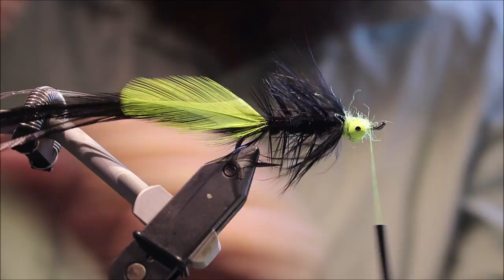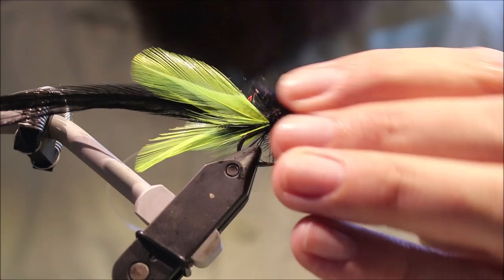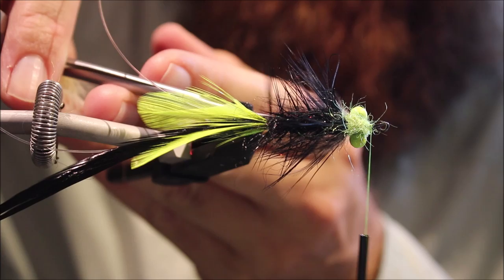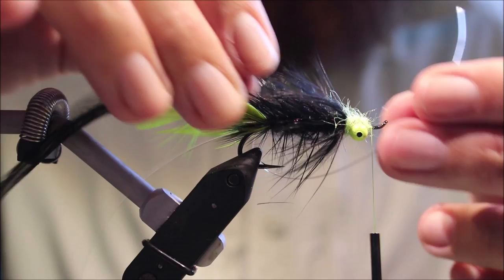If you like — and I do — just come in with a wee brush, and you can just pull off any trapped hackle tip. Then it's just a case of securing the weed guard.